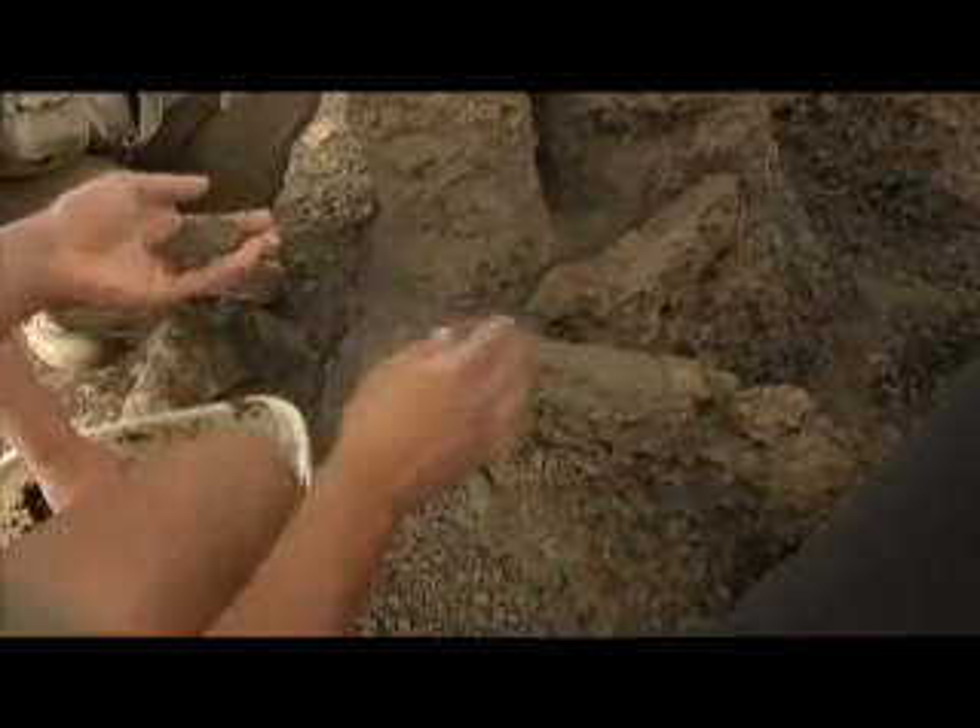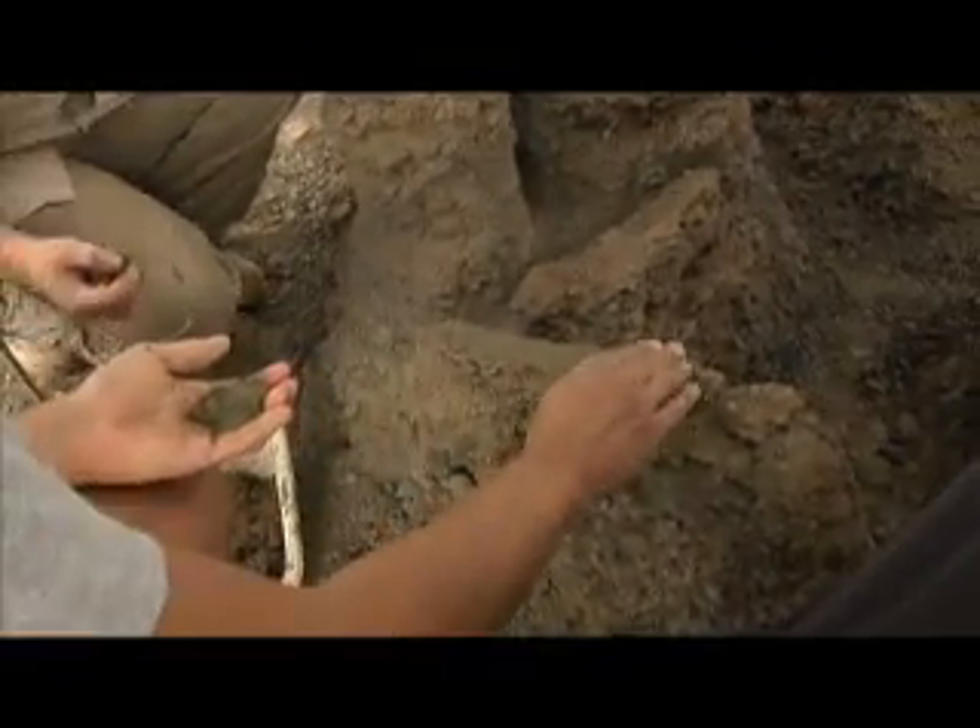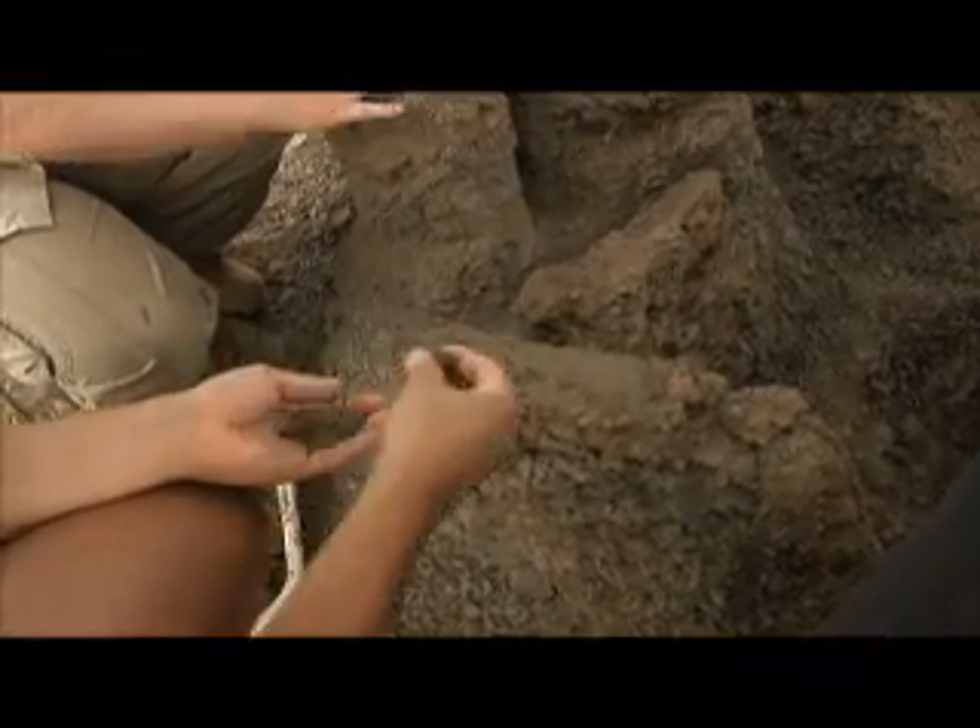After you've got it pedestalled, you're going to need to protect the bone from the burlap that you're going to put on it later. So we took wet sand and placed that really gently on top, or a paper towel that's wet, to keep the burlap and the plaster from touching the bone, because it'll stick to the bone and break it when the preparator's trying to get it off again.